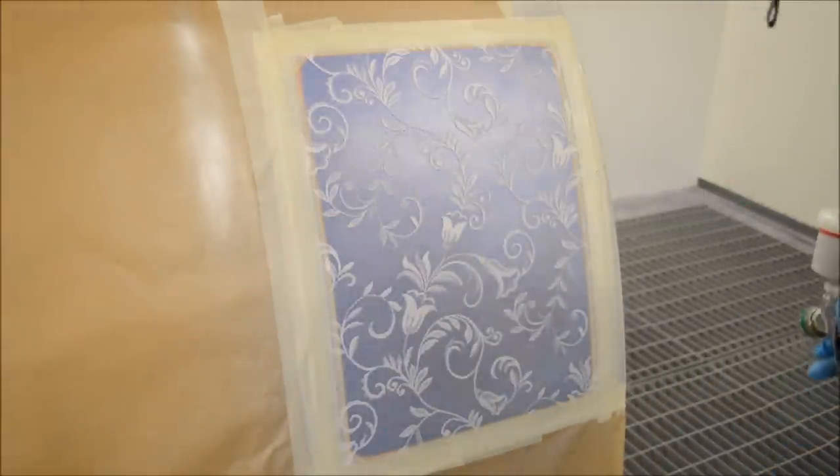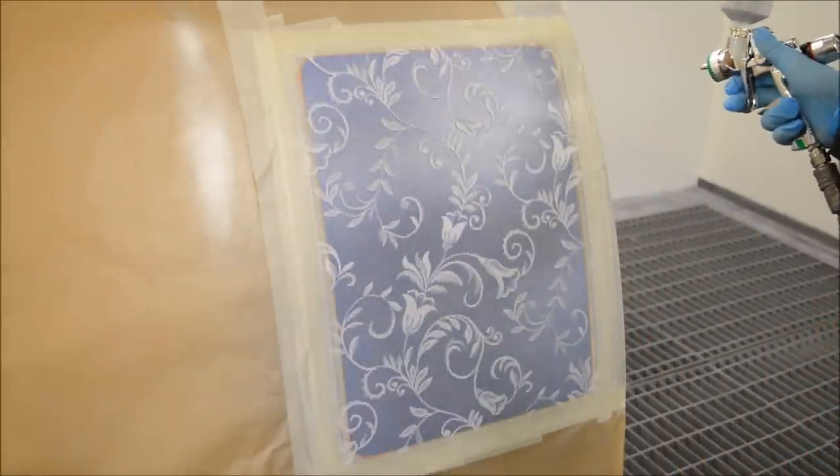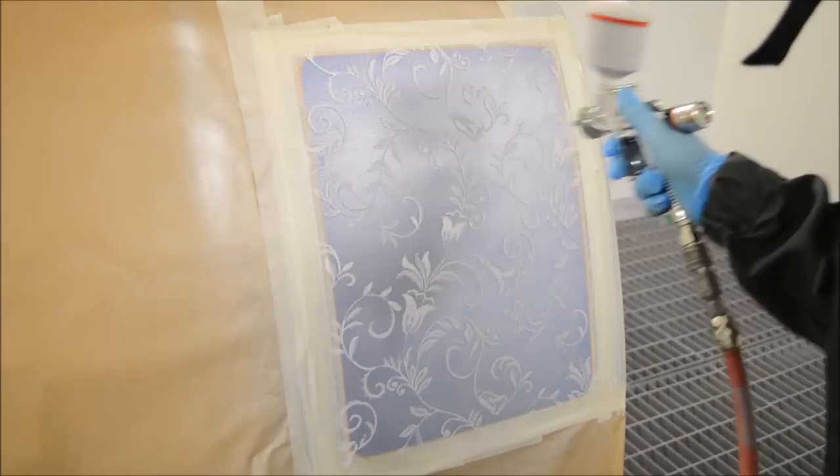At this point I'm applying really light coats — we don't want to put any wet coats on here because it's going to interfere with the netting on the panel. So very light coats until you achieve the desired effect that you want.